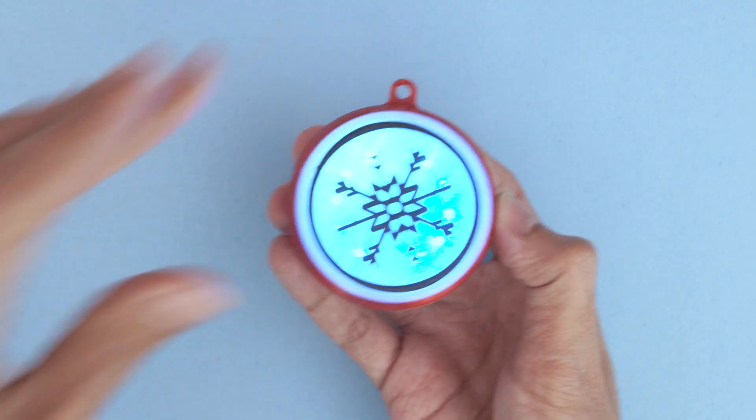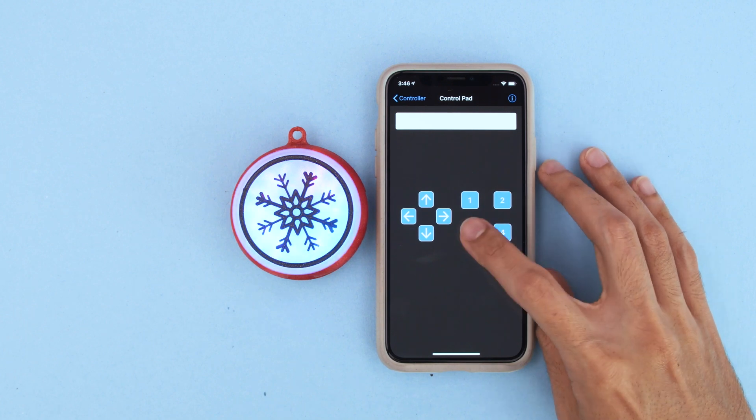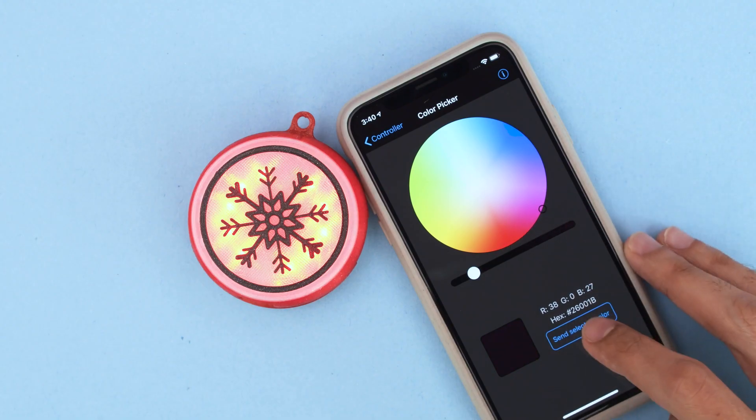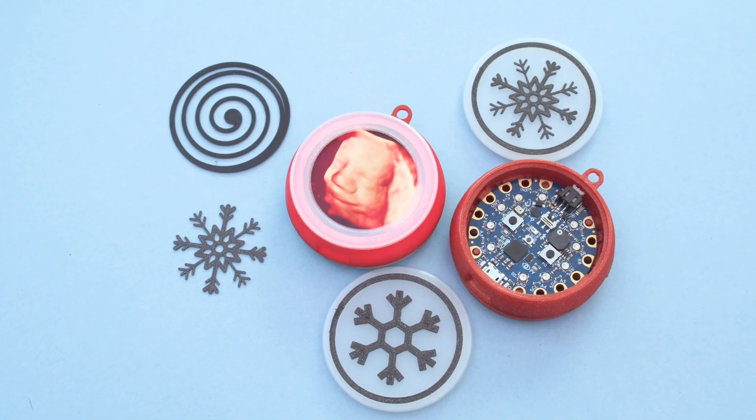With the Bluefruit app you can use the control pad to trigger different animations. You can also use the color picker to change the color and brightness of the NeoPixels. We've made a number of different face plates, but you could also design your own.